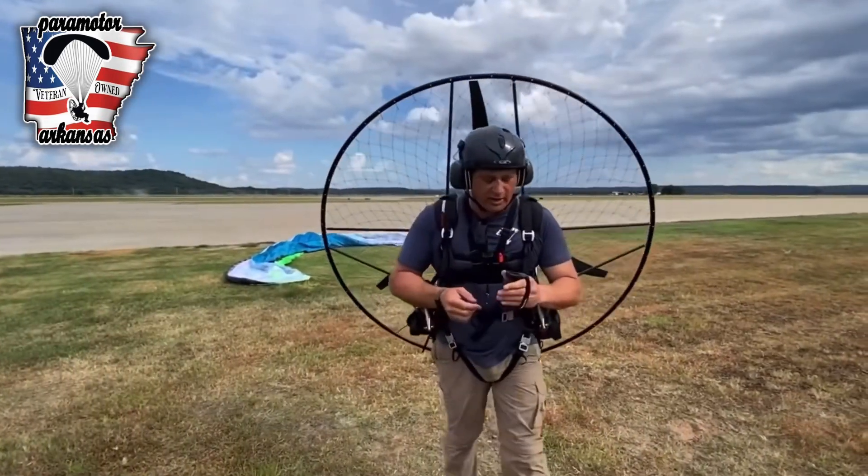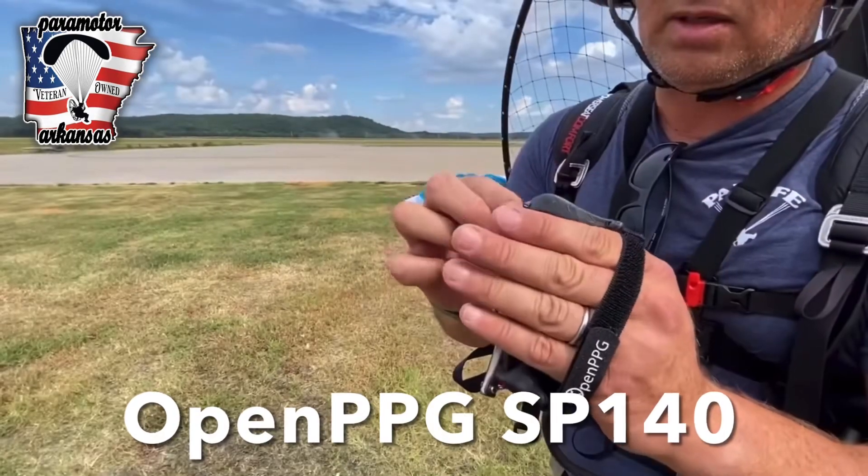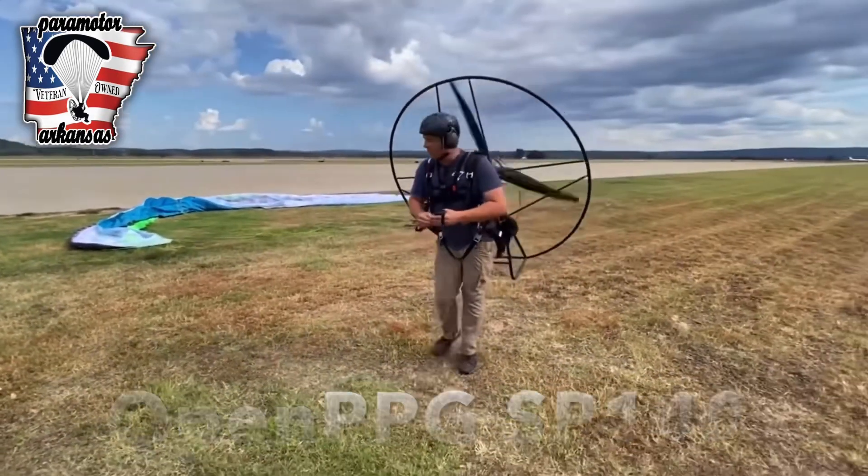So we got the electric paramotor on and to engage it we double click this. There it goes — our first spin up.